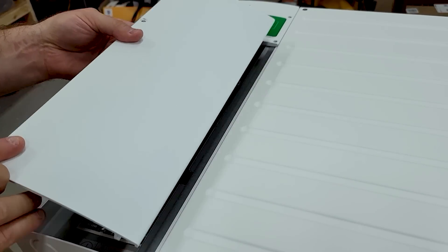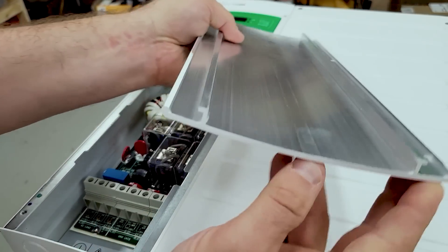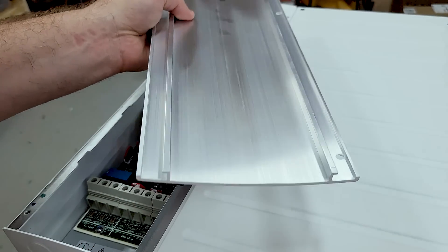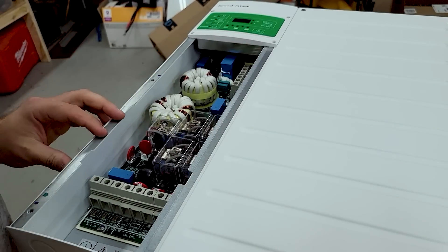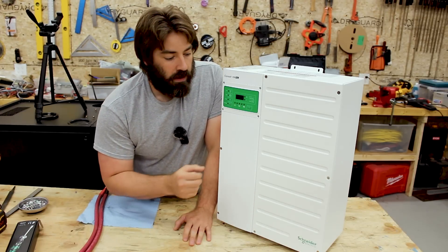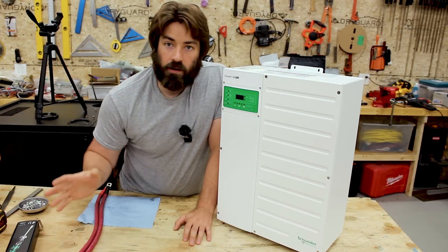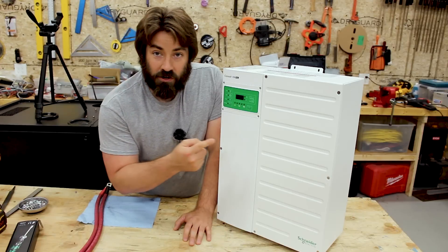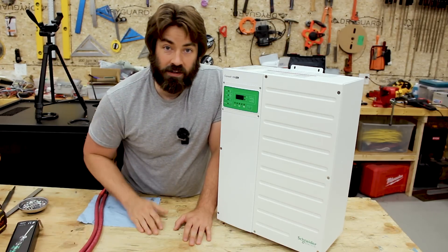I was first looking at these about six or seven years ago. Something that was a bit of a turnoff for me was the additional components they seem to want to sell with it. At the time there was the gateway; currently it's called the Insight Facility or Insight Home. There's also a separate PDP, or power distribution panel. I wasn't sure if you could even turn this on without all that — and that's what we're going to try in this video: turning it on without the additional components.